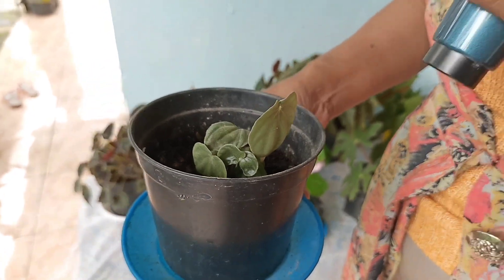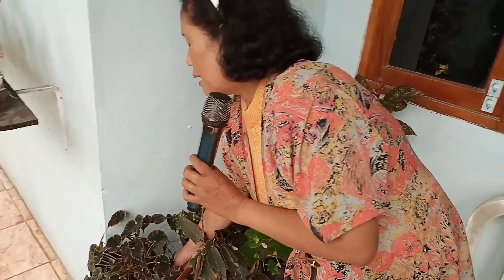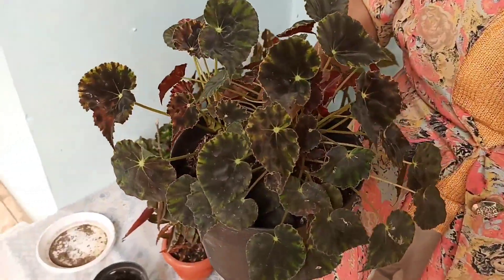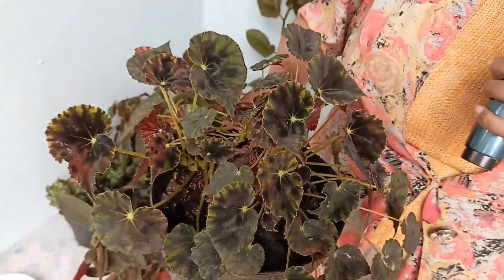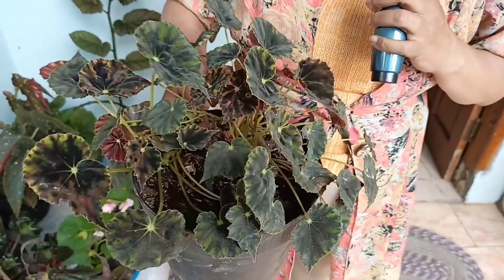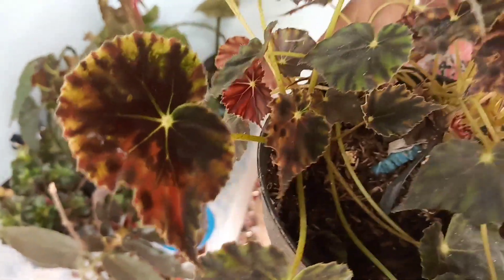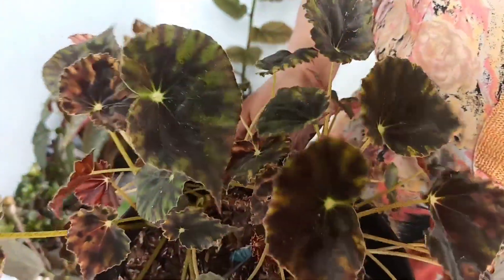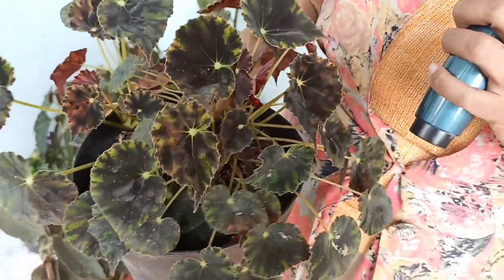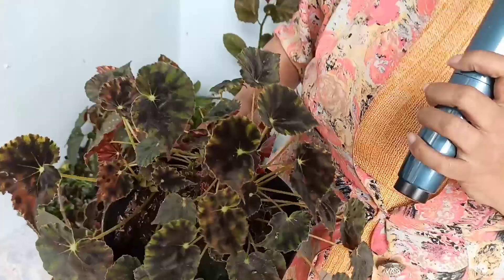Ini juga jenis Begonia. Ini akan cantik kalau sudah besar. Ciri khas dari Begonia ini adalah tidak tahan terhadap air, jadi jangan terlalu sering disiram. Ini Begonia juga, saya kebetulan lupa namanya. Seperti daunnya seperti love. Begonia merah namanya. Ini jenisnya bandel, sudah tumbuh di manapun kalian tanam, baik di pot maupun di tanah langsung. Nanti juga saya akan tutorial mengenai perbanyakan Begonia ini.